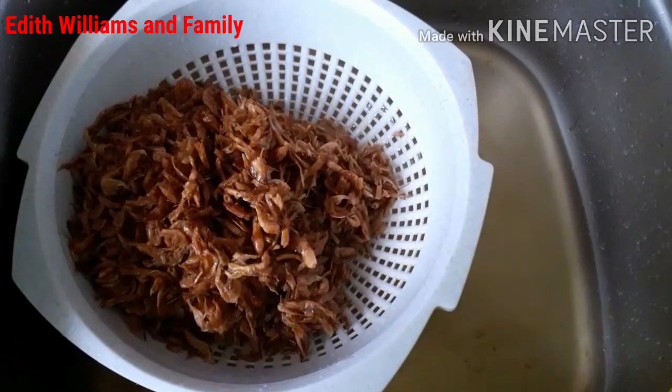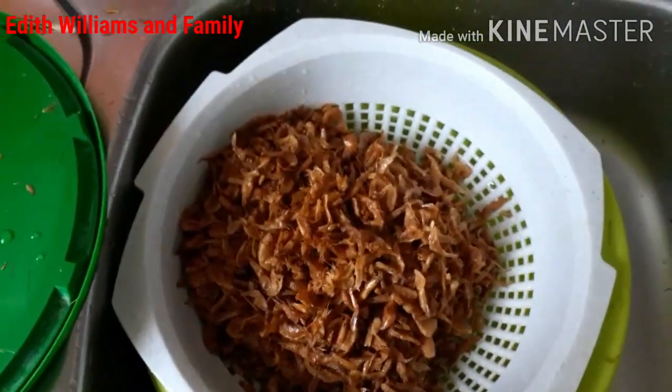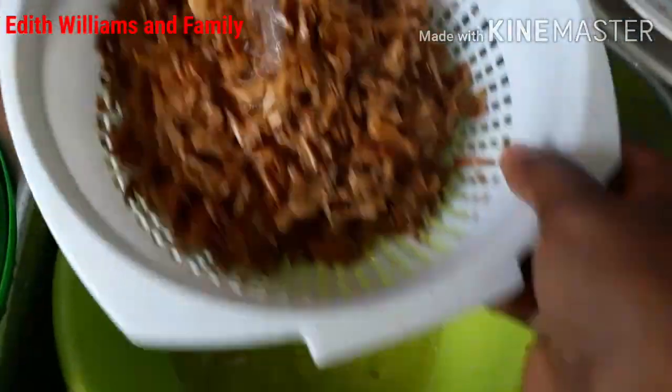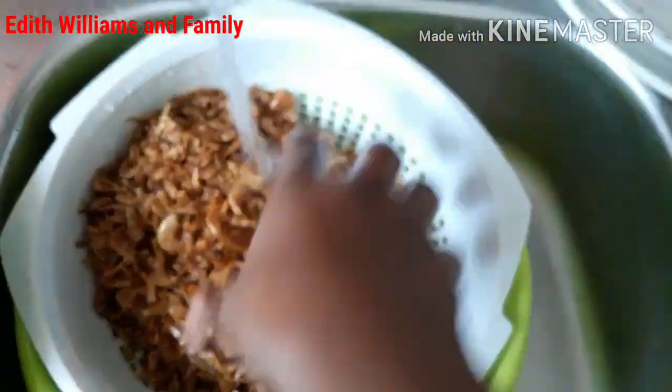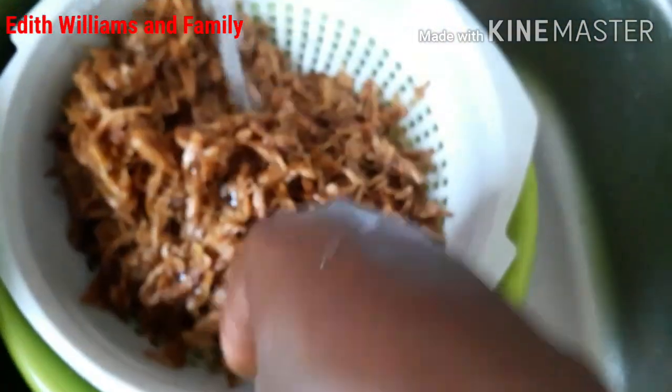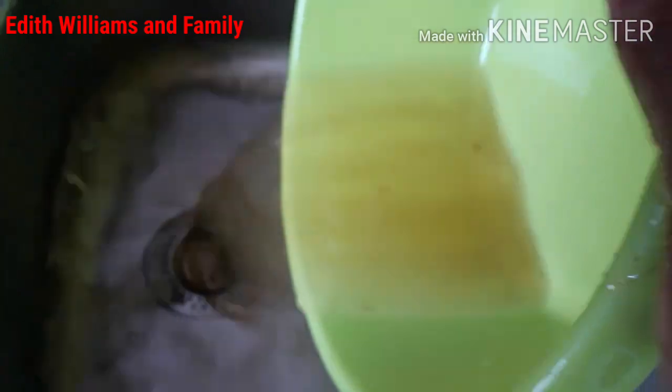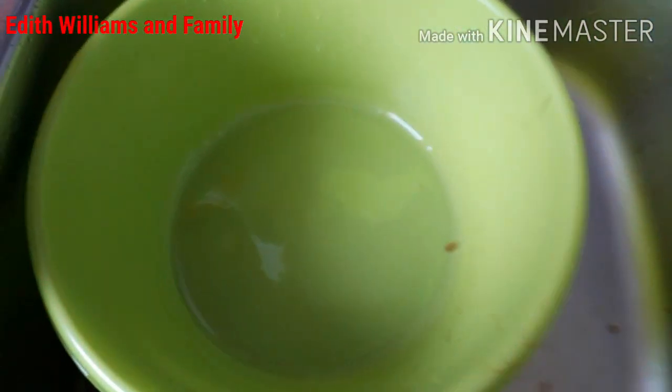Now I'm going to rinse it for the second time — just like this — just in case there's still some sand left, so it can all come out. It's very important for us to wash our crayfish, and like I said before, food from Africa in general.